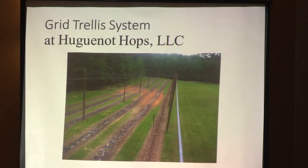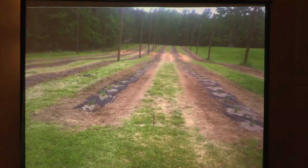This is Huguenot Hops and their grid system. Their poles are on the edge of their rows — in between their poles they have three rows of hops, versus ours where we have two. Their trellis system is about 20 to 21 feet tall; ours is 17. This is before they expanded more to the right — the lower field looking down towards their pond. The hops are going to grow straight up; that pole is just there to support the cable. The cable is on top and they'll grow at a slight angle but relatively straight.